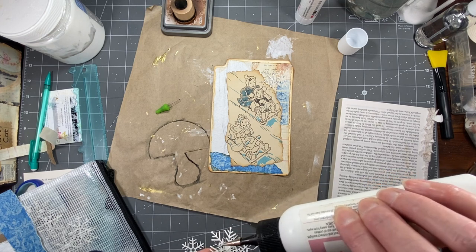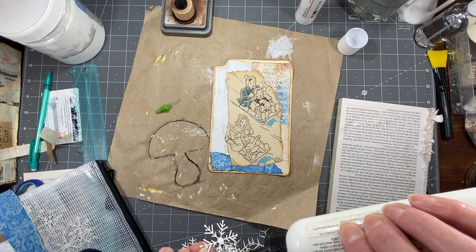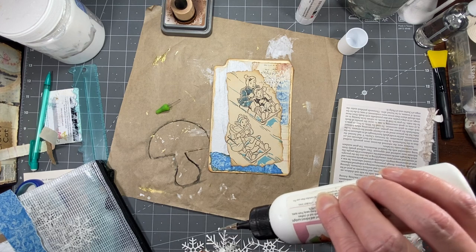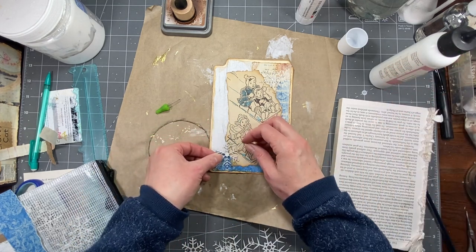As of making this video, I don't know when you go look if I'll have them, but there are some snowflakes right now in my shop because I just listed three of them.